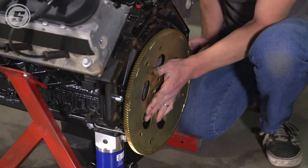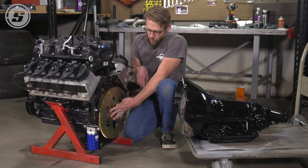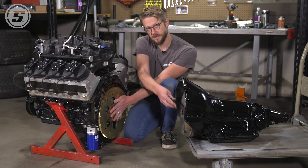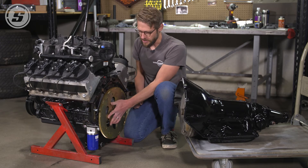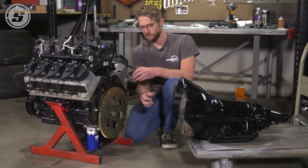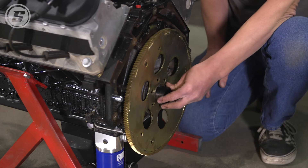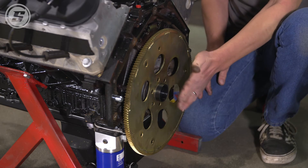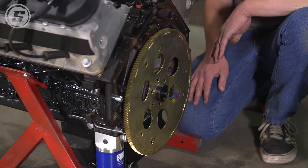This dished flex plate will bolt on to the back of the crankshaft, and then it will allow you to bolt on your torque converter. Your torque converter will still be in the place that it's supposed to be relative to your transmission. Since that torque converter is moved back slightly, you'll use this little adapter sleeve that adapts the nose of the torque converter into the pilot in the back of the crankshaft.